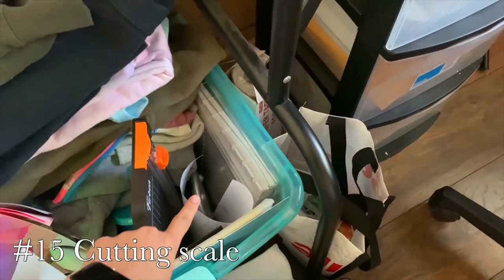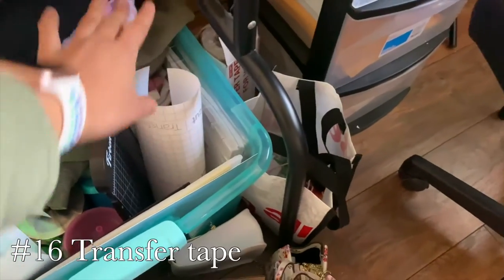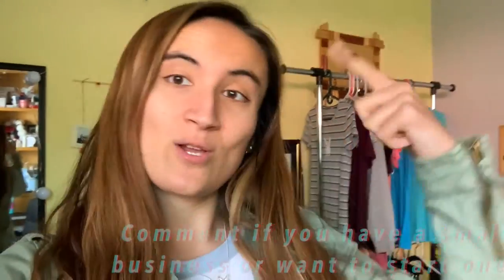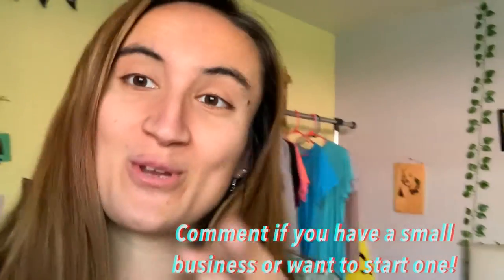I also have holographic adhesive vinyl, a cutting scale, transfer tape, and this whole storage box. That's everything I got for my small business! Hope you guys liked it — comment down below if you have a small business or want to start one, and subscribe if you aren't already. Bye!